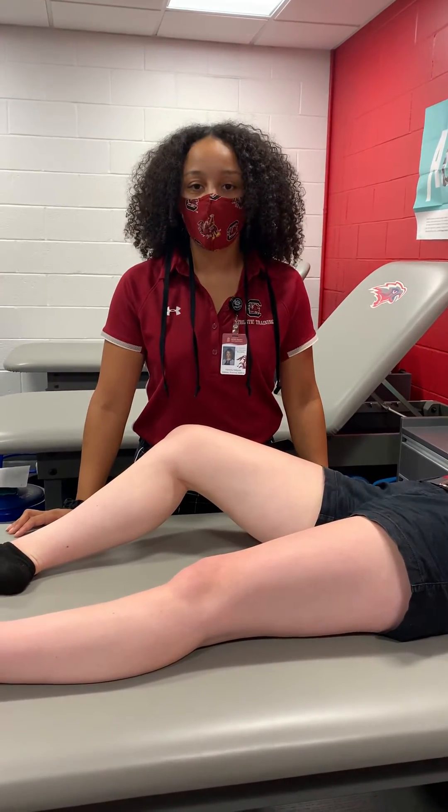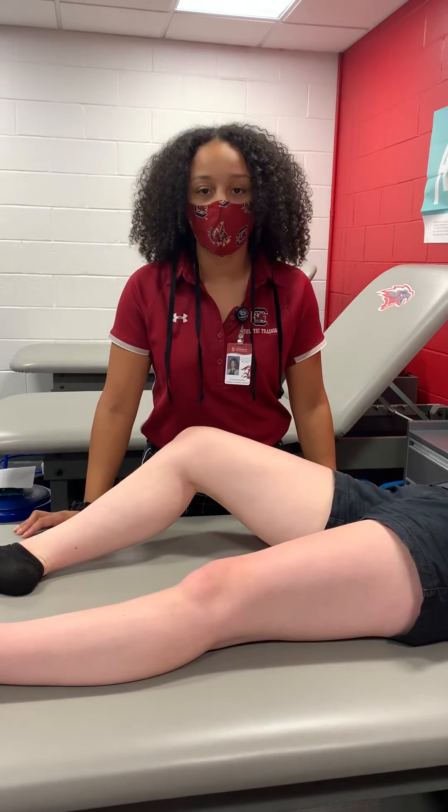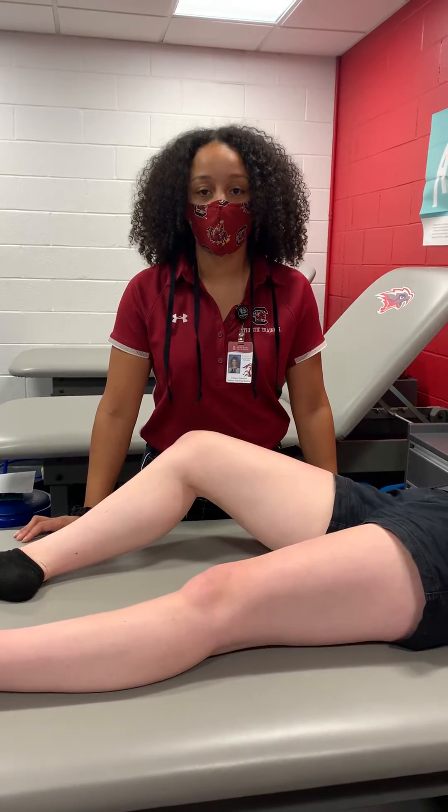If you are unable to relocate it after the first attempt, it may be due to muscle guarding or potentially a fracture in that region. So you do want to splint and refer them to the emergency department.